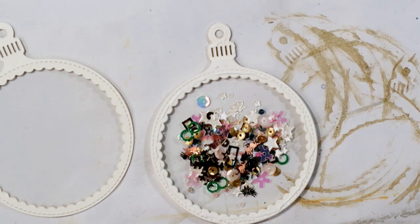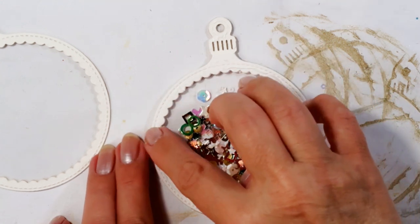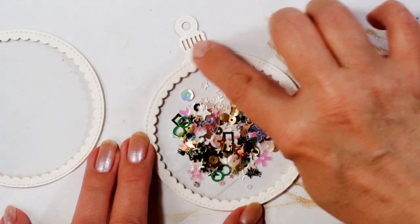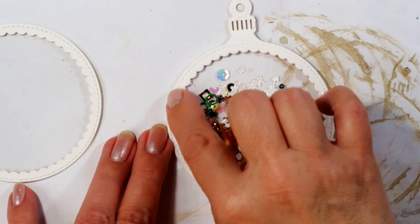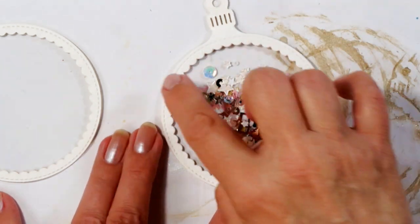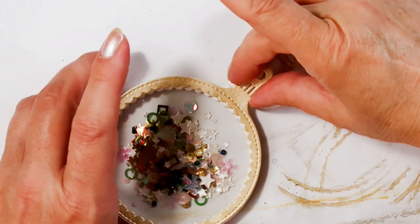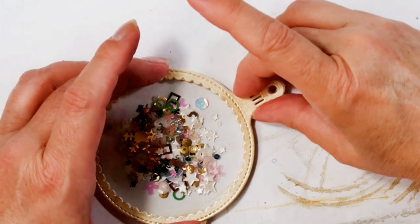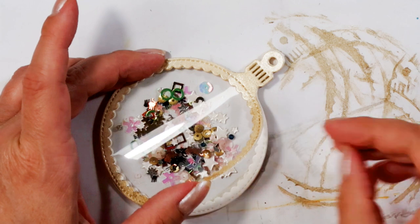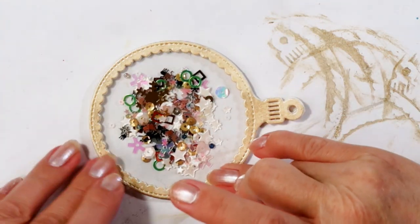To glue the top together, I put glue on there — first I'm going to smear it to the middle so all the little scallops are covered with glue. Of course I only have two layers on each side of the outside die cut, and the inside pieces are shorter without the top. I'm going to squeeze them together once I have managed to get all the tiny sequins inside the bauble.